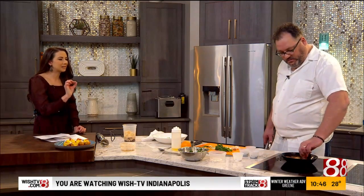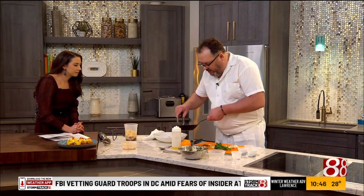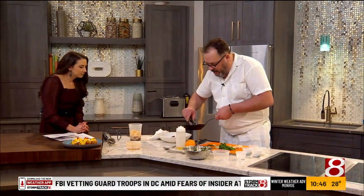Is this on medium to high heat? As high as you want to go. If you're not comfortable — if you're having a glass of wine, talking to your spouse — cook it on low. If you're by yourself and in a hurry, cook it on high. Cook at the pace that you want to cook at.